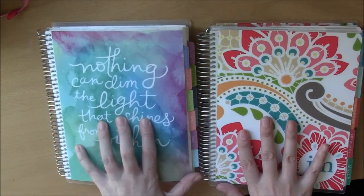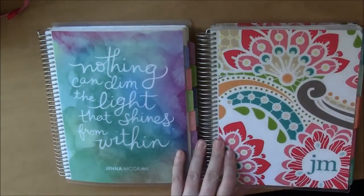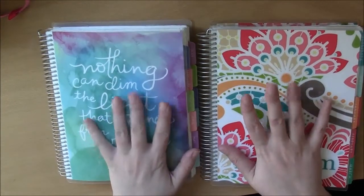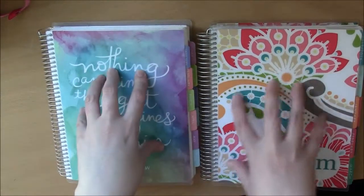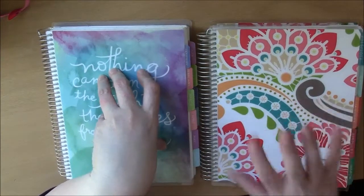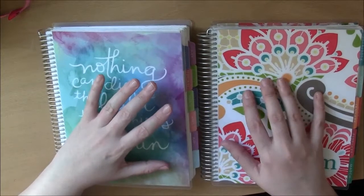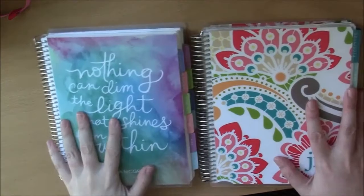Once I've been planning in my Erin Condren for a month or two, I will definitely do a comparison video — whether or not those things I thought I'd really like, I still really like. I'll keep you posted on how I like the Erin Condren and how it compares to planning in the Plum Paper Planner.